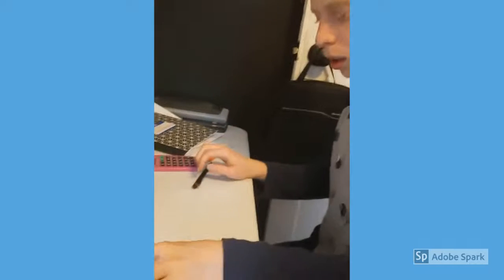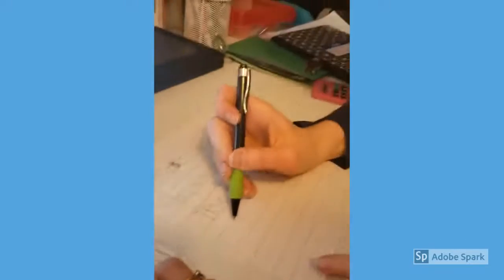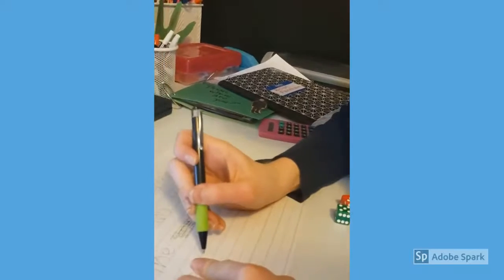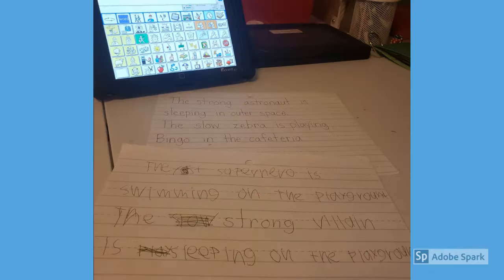Here's a short little clip of me and my son playing. So you roll both dice, you add them up, you look at the card, and you see what you need to write down. You start with the first card that has the adjective, then you go to the subject, then the verb, and then where it's located. At the end, you should have a couple silly sentences.